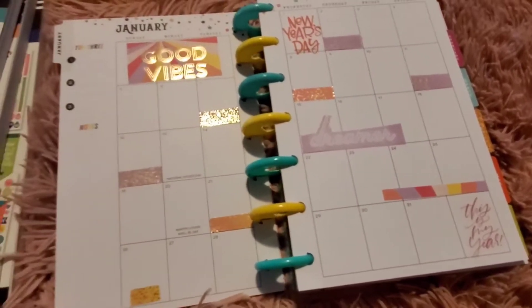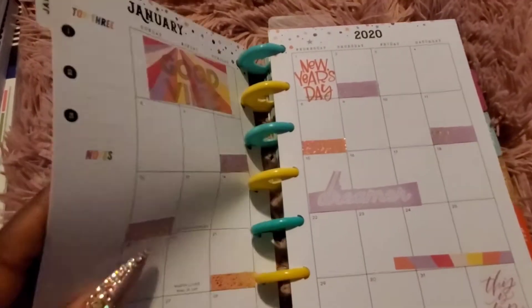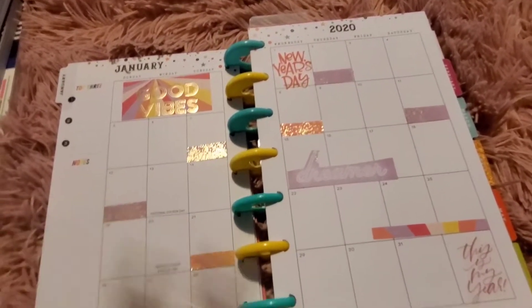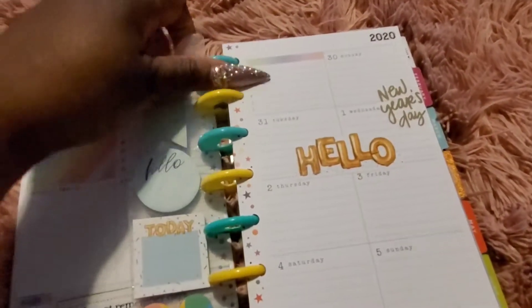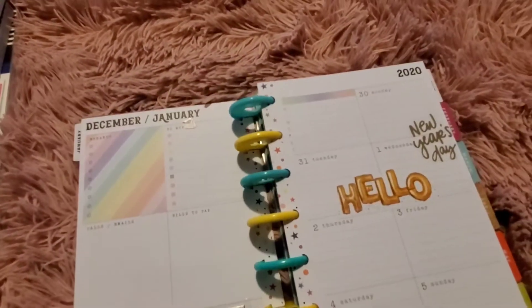Most times I don't decorate my mini, but I decided to go ahead and decorate it. You can use the monthly view to track upcoming events — if you're using this as a household planner, you can track appointments, play dates, all that good stuff, whatever you need for a monthly view.